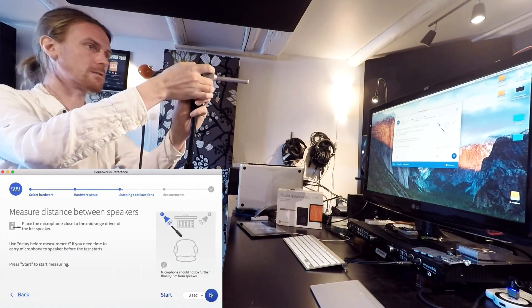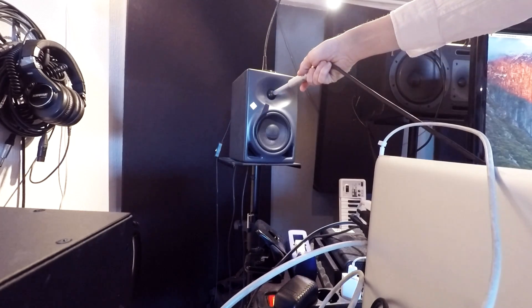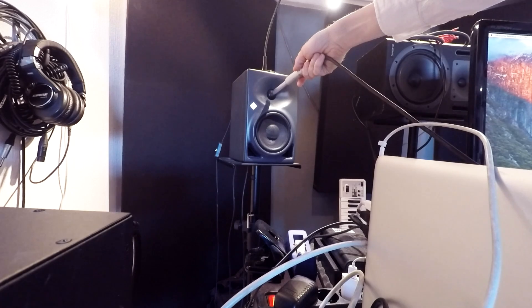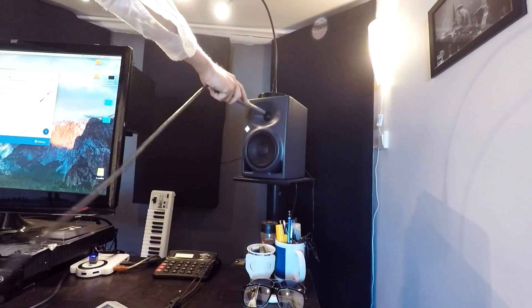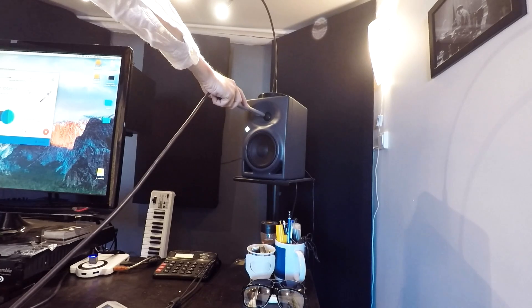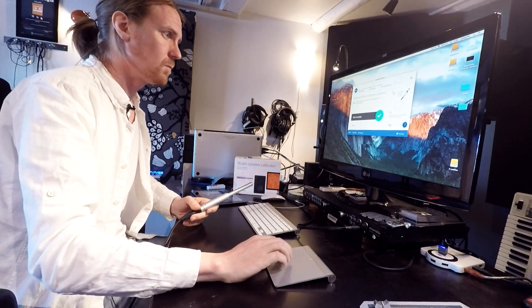Now I'm going to measure each speaker, so this time I'm going to hold the microphone. I'm going to press touch for each speaker measurement.